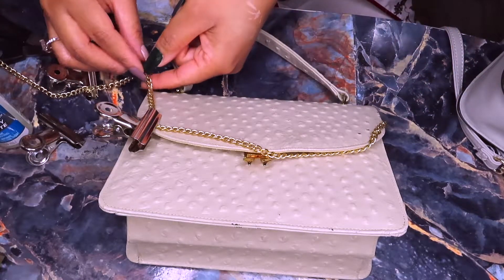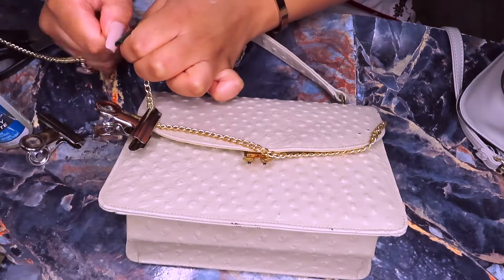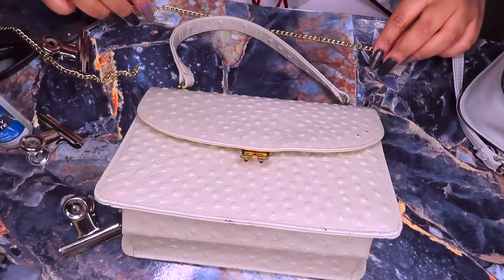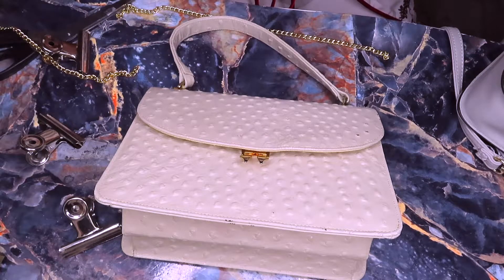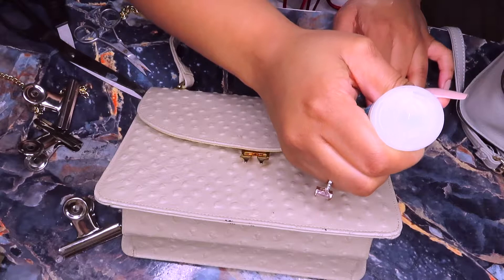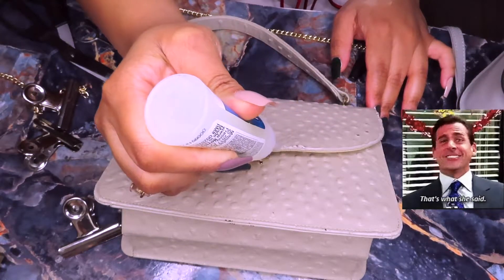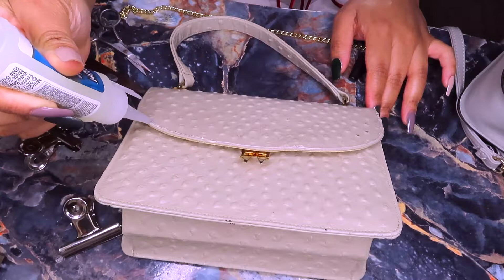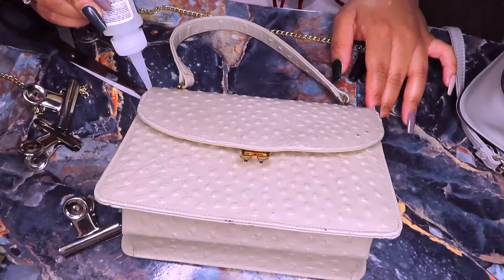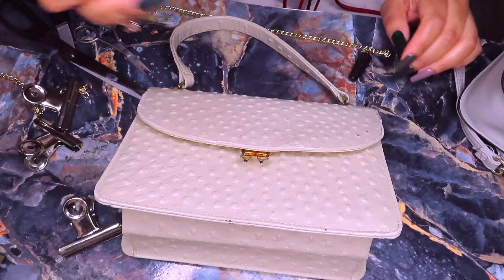I'm just gonna rip the chain — with this chain it's kind of easy, it comes right apart. I put my chain down, go into my glue, and try not to use too too much. I map out where I want the glue; I love this because the tip has such a small hole, which is perfect. A lot of people use hot glue first and then a glue like this so it dries right away, but I don't think that'll look as cute for a purse.